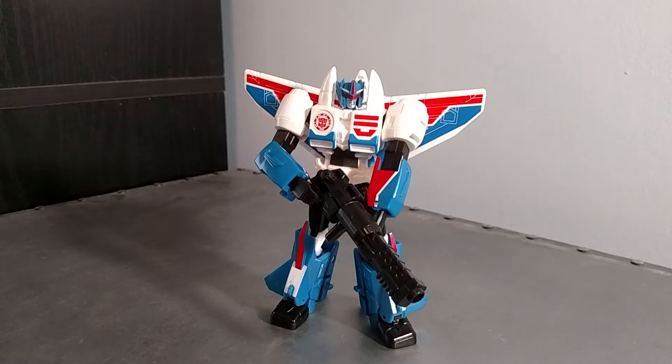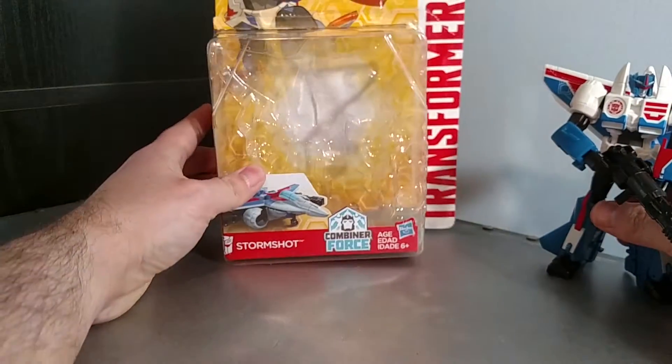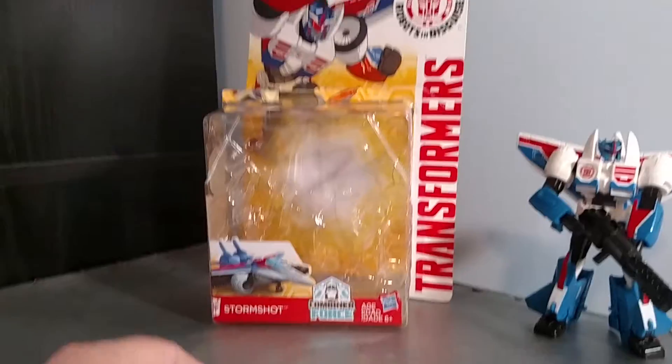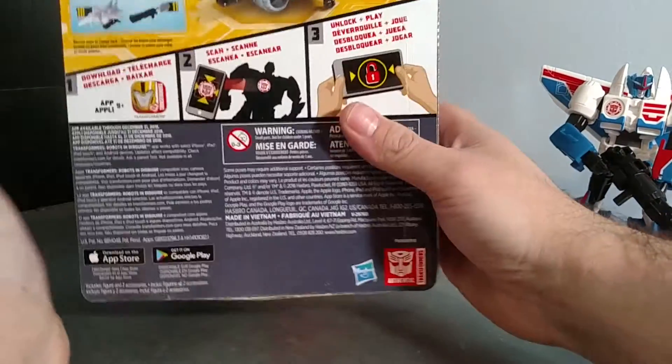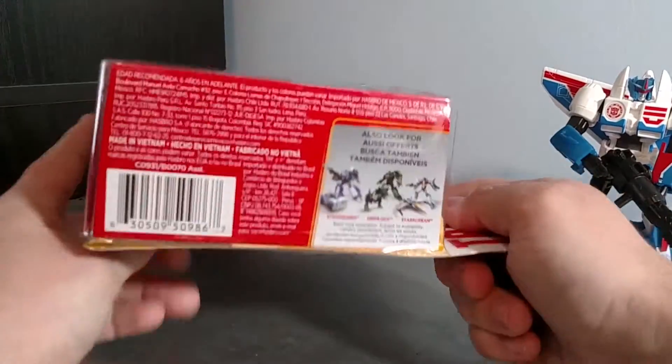I have 8084 here with a quick Transformers action figure review. This one is for Robots in Disguise Stormshot. Looking at the packaging — I haven't really watched much of this series yet; I have them being recorded and I'll probably play catch up later.